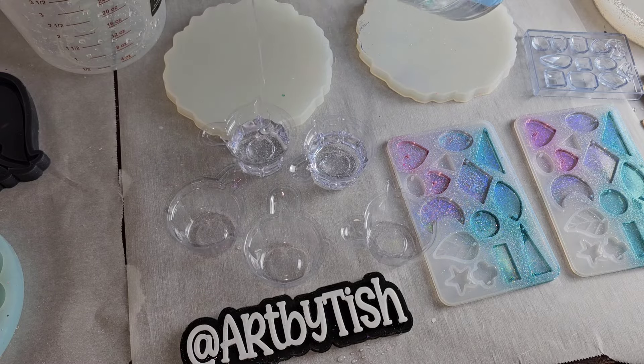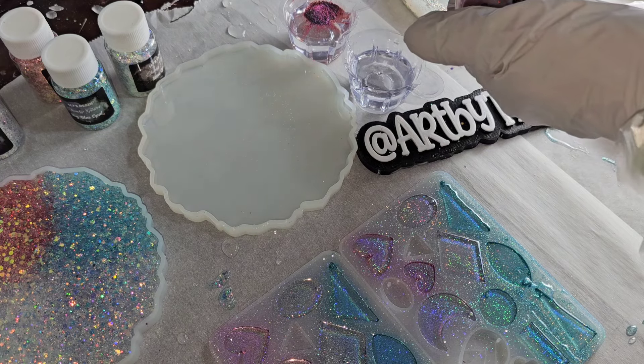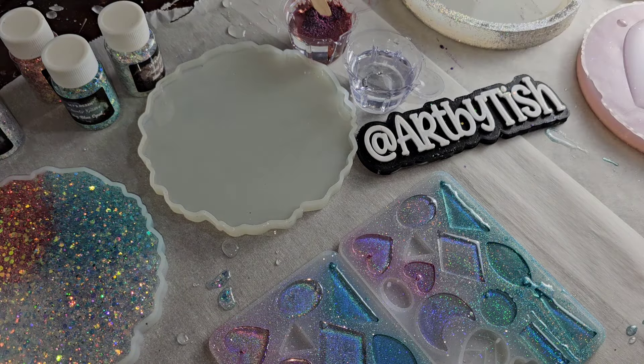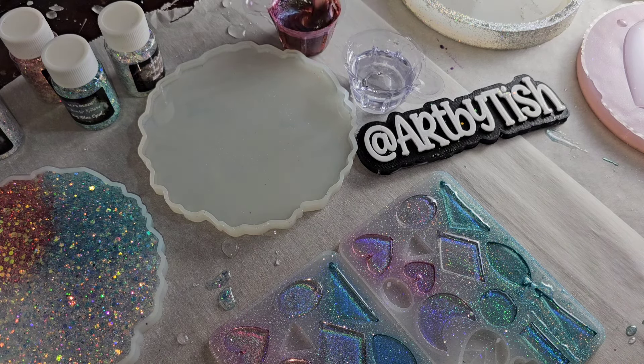I'm going to use these two little mixing cups. This is Galaxy Pigment from Let's Resin — it's a gorgeous color. These little cups hold one ounce of clear. I added two pea-sized amounts of that mica powder and I'm giving it a good mix, making sure it's completely mixed up.